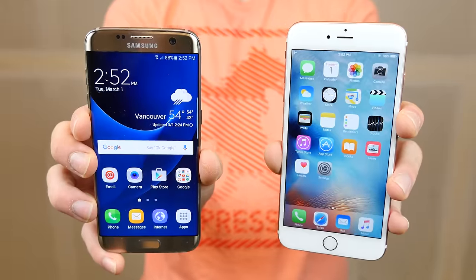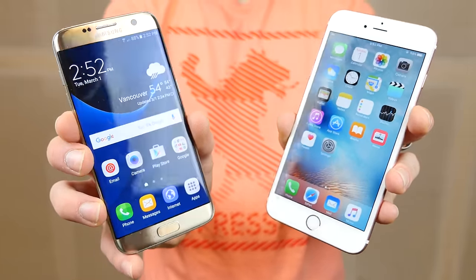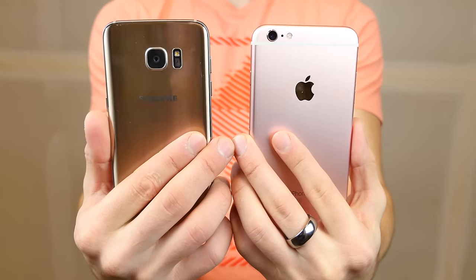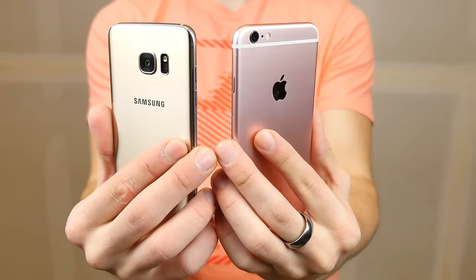What's up guys, EverythingApplePro here, and I've got the new Samsung Galaxy S7 Edge. This thing is Samsung's vision reimagined, and it's now waterproof. It's got microSD removable memory, a low-light camera that can take pictures in almost dark conditions. It's incredibly flat, and it's got a lot of great things going for it.